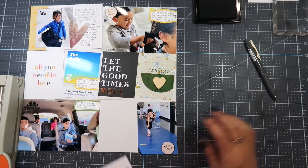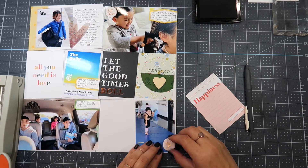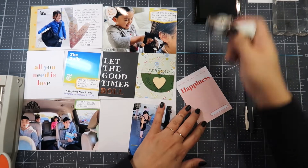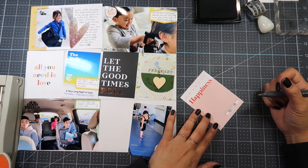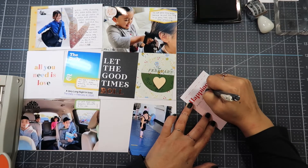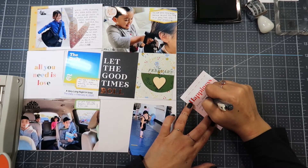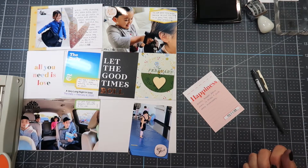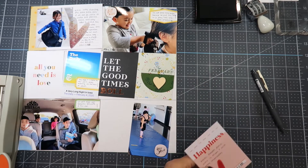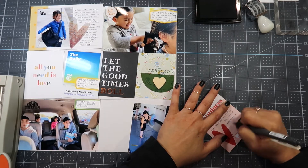Moving to the picture of my daughter doing a one-handed cartwheel, I use the journaling card that says 'happiness' and staple a heart acetate onto it, then use my VersaFine and Felicity Jane date stamp on the white area of the card. I journaled: 'Kaya's favorite dance class is tricks and acro every Wednesday. Today she learned how to do a one-handed cartwheel. I'm always amazed at how fast she learns. I don't know if it's because she's five or if she just has a natural knack for dance.'